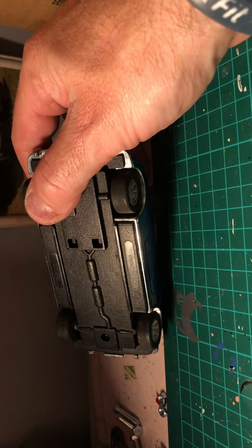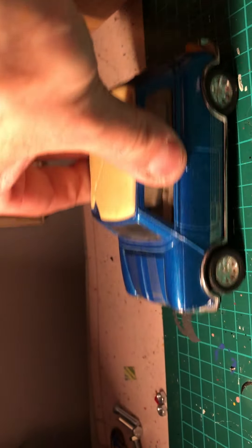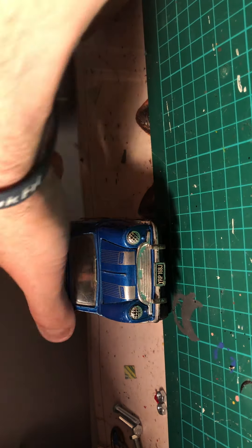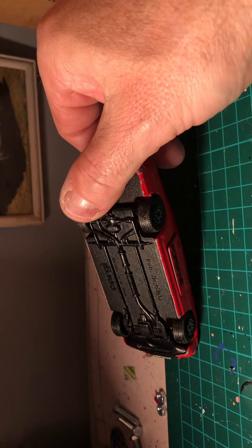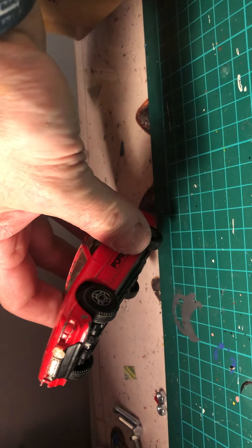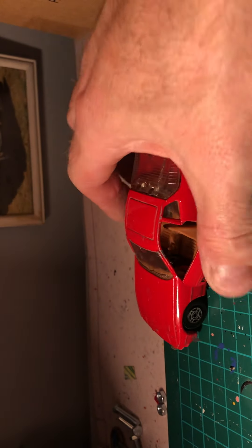I've got the Corgi Porsche 924 - not too bad condition. The glass boot opens up, doors open. Then we've got this one which is a Corgi Saab 9000, a racing car version of it - slightly play-worn.